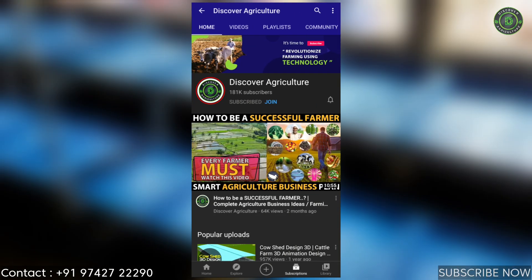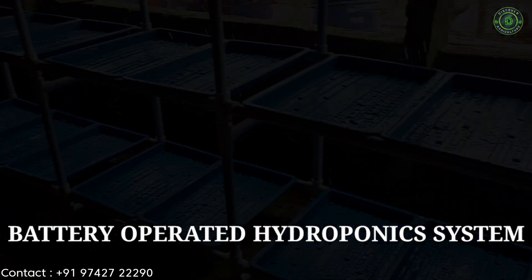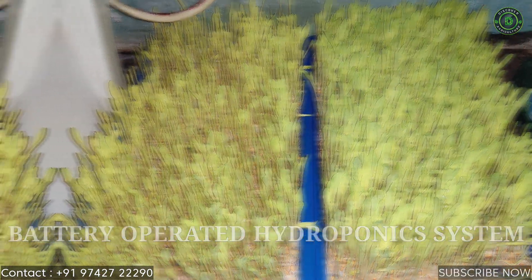Hi, you are watching Discover Agriculture channel. Now we will show a video on battery operated hydroponics system. Watch till the end and like the video.